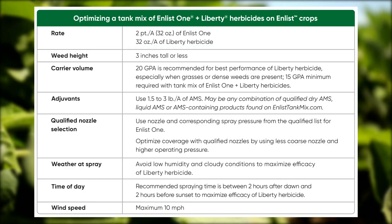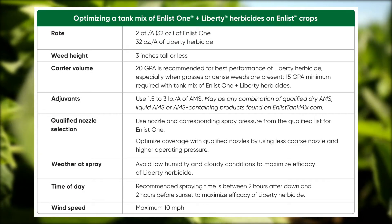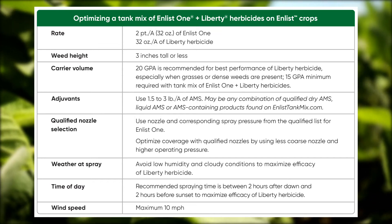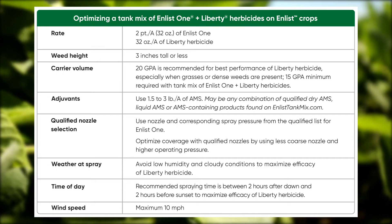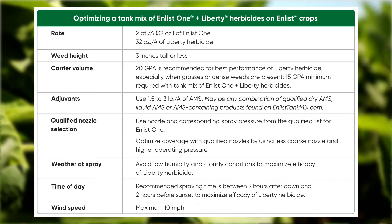When making applications of Enlist One and Liberty, we recommend a quart and a quart. We also want an addition of ammonium sulfate — this needs to be an approved AMS product, one and a half to three pounds of a dry or liquid AMS-containing product found at EnlistTankMix.com. We also want this applied with 20 gallons per acre — a minimum of 15, but coverage is critical for Liberty applications.